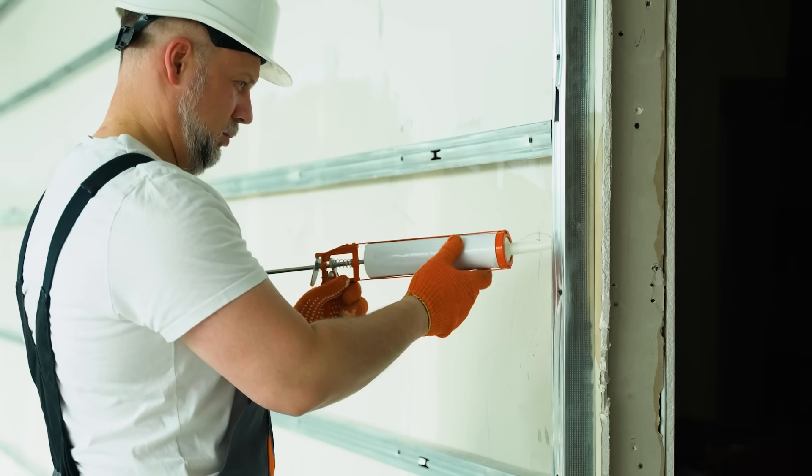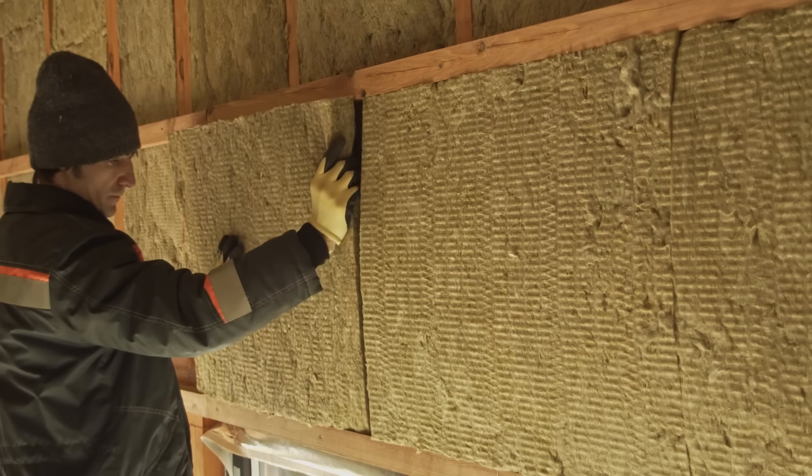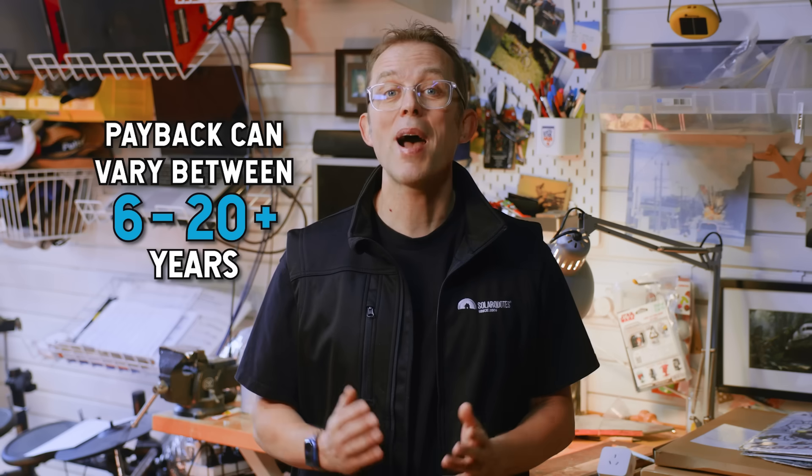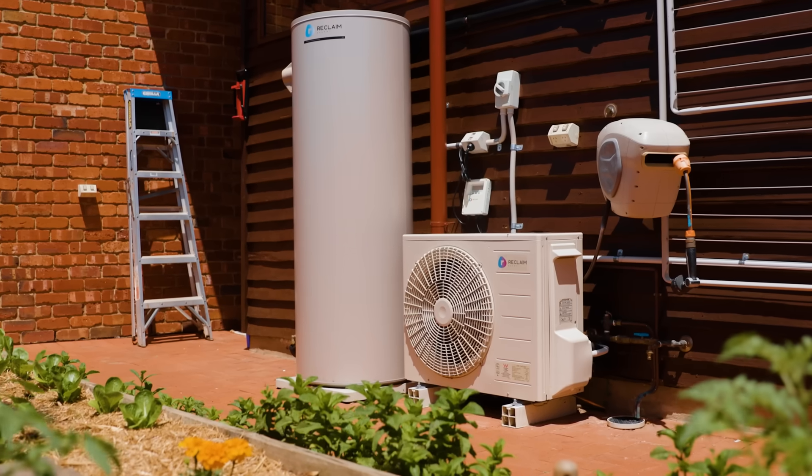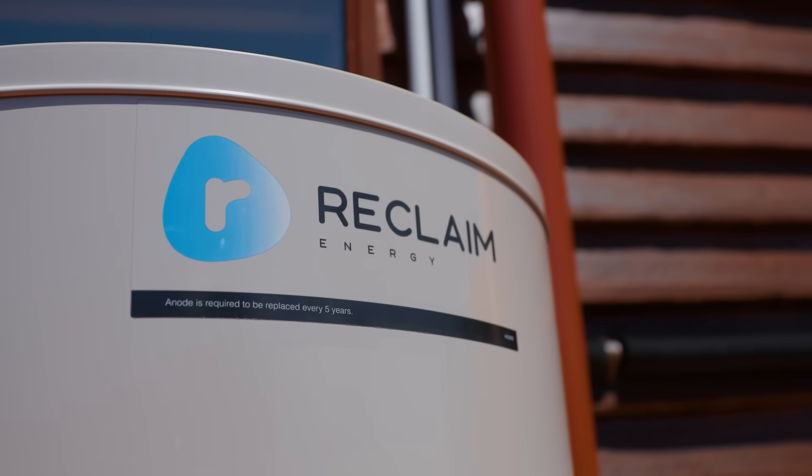So you've got solar — what's next if you really want to crush your bills? Make your house less leaky. Fix gaps, glazing and insulation and it will make your home comfy year round and reduce your aircon use. What about batteries? From a pure economics perspective, even with the battery rebate, payback can vary from six years to over 20, so ask your installer to do the maths or use my battery calculator before buying. For hot water, which is the largest energy user for most homes, you should seriously consider replacing your system with a heat pump. They're super efficient and the cheapest way to heat your water. The energy saved every year with a heat pump can power the typical EV.